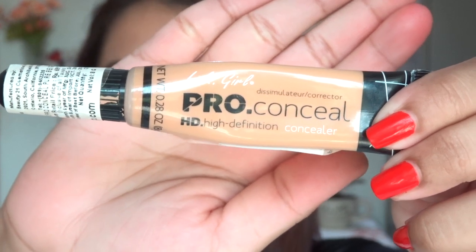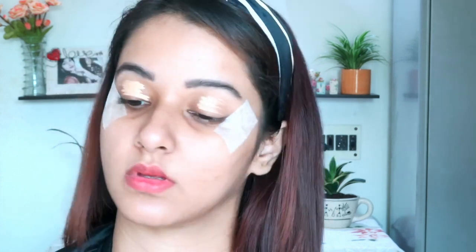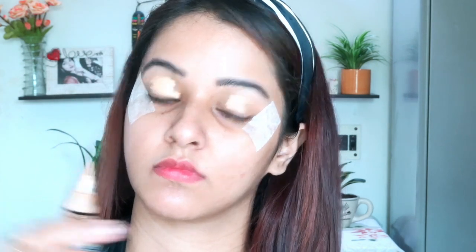For concealer I am using LA Girl Pro and my shade is pure beige. If you have a lot of dark circles then I suggest you apply an orange corrector first. I am blending this out with the help of a damp beauty blender, but you can also use a concealer brush, a fluffy brush, or a fluffy eyeshadow brush.